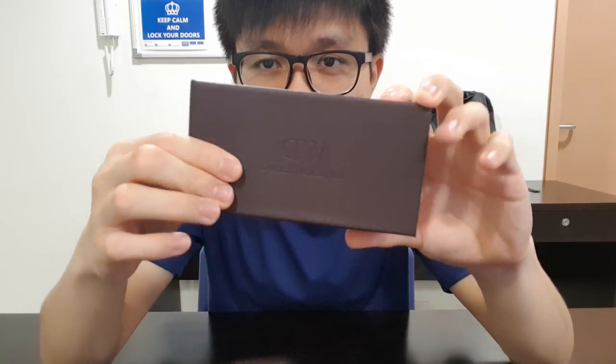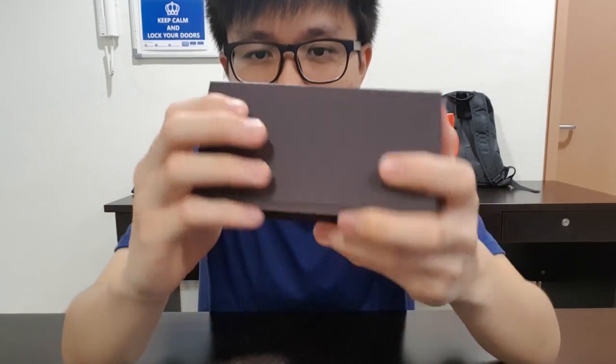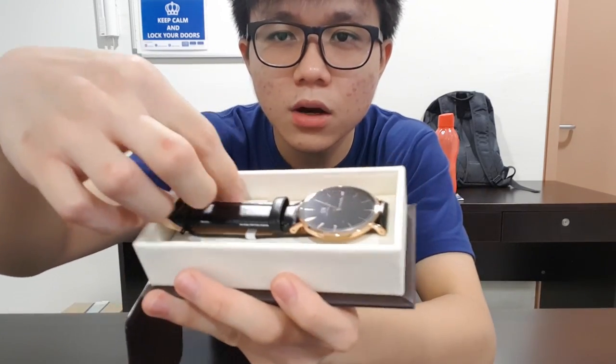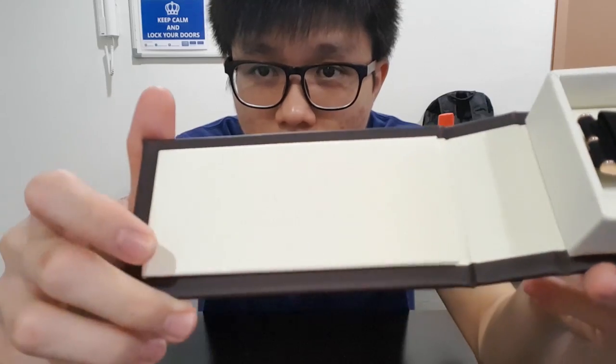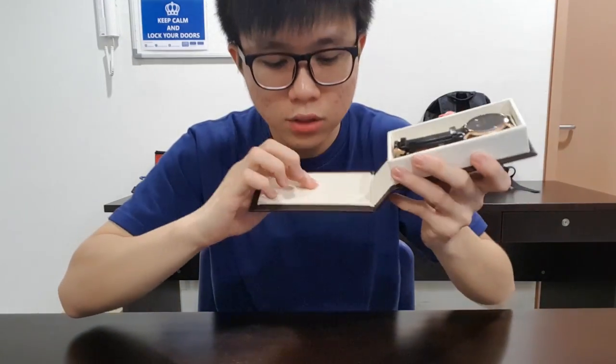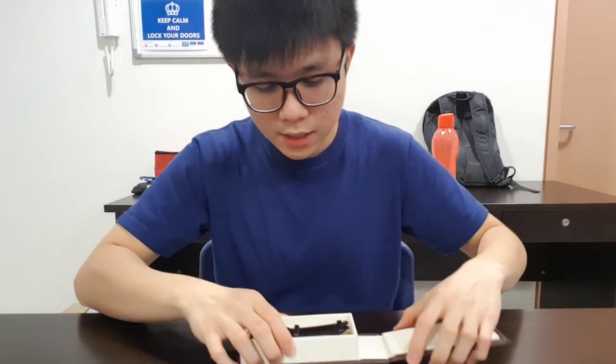First thing you guys can see is the box, which is all leather — I'm not sure you guys can see or not, but this is all leather. Inside, the first thing you can see is the watch, and then I'm not sure what this is — maybe a card — but it's also important. And here you can see the branding — DW branding.